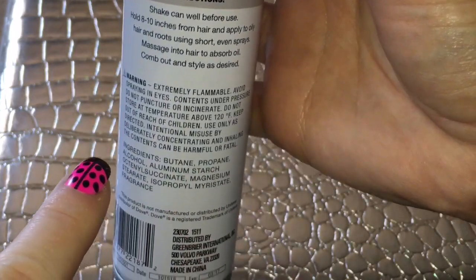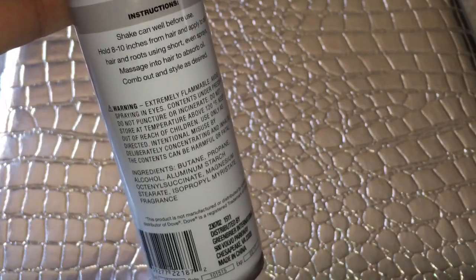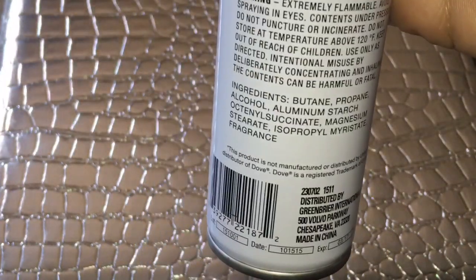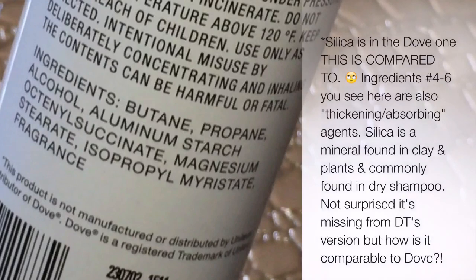The blog review I read on this went as far as to compare the ingredients side by side in a screenshot. But here's the thing: if you're going to review a product, maybe know your ingredients a little bit better. Silica is found in pretty much all dry shampoo — I've got one, two, three, four, five sitting here beside me and it's in every one of these dry shampoos.